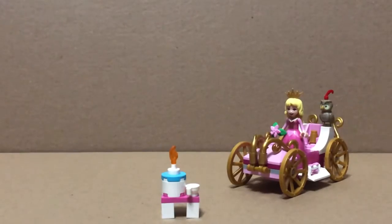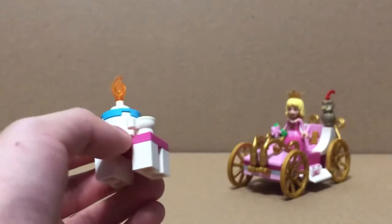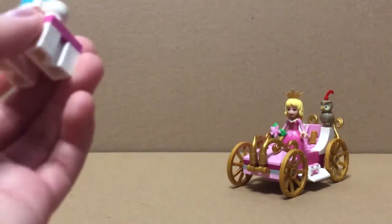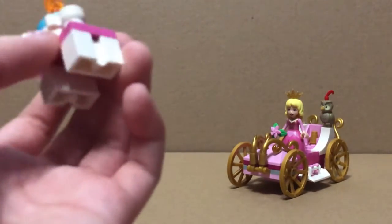This is a table with a birthday cake on it, which is no one's birthday. They use the candle piece for the candle, and they also have modified one by two white bricks.